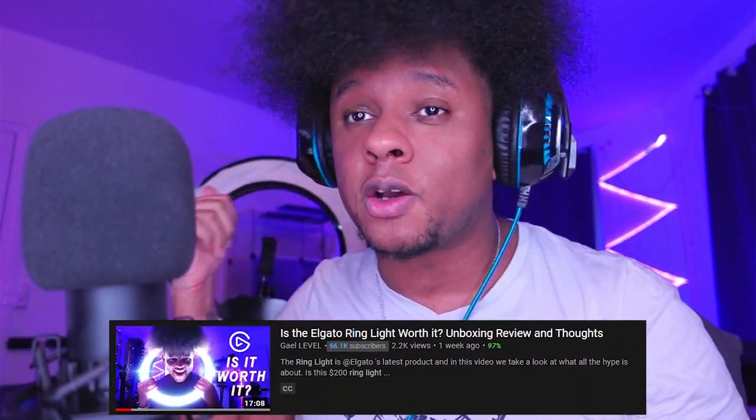If you haven't seen my video on the review of the actual ring light, you can go check it out now. The Elgato ring light is about $200, and I understand that some of you just do not have the budget. So I decided I want to see how far I can go with a DIY version. There are a couple of things that Elgato does that are very specific to their ring light that I really wanted to have in this DIY.